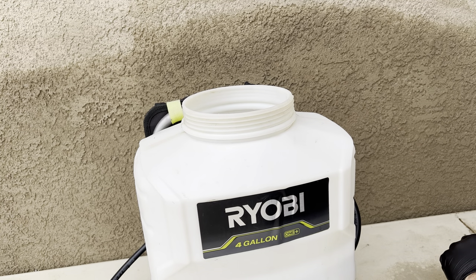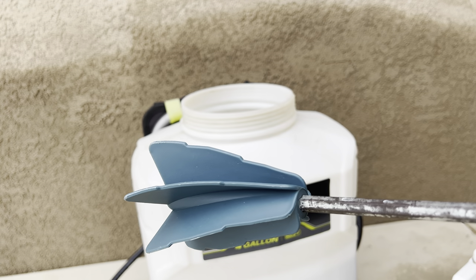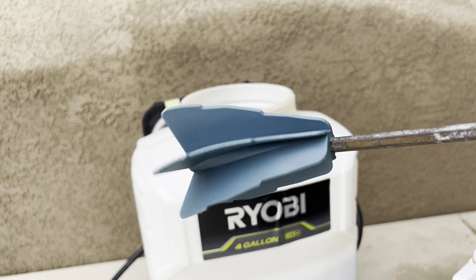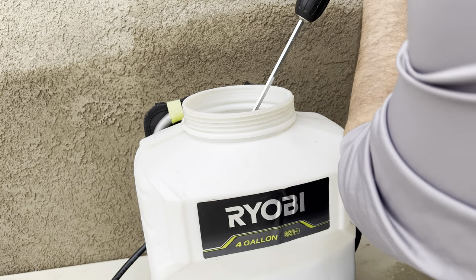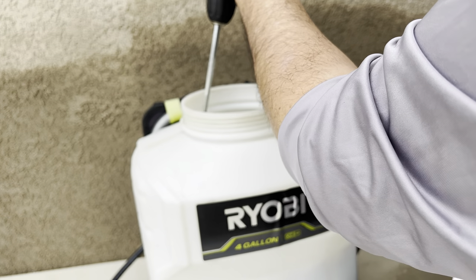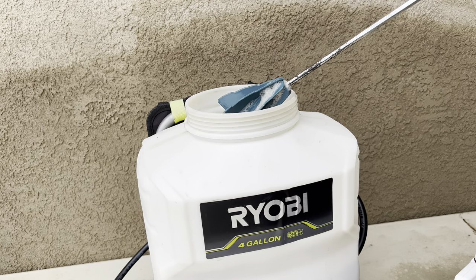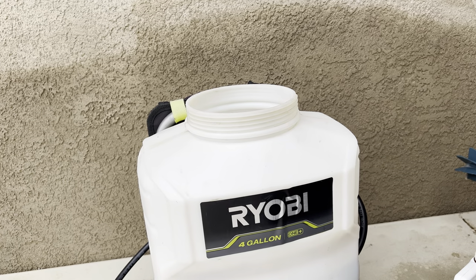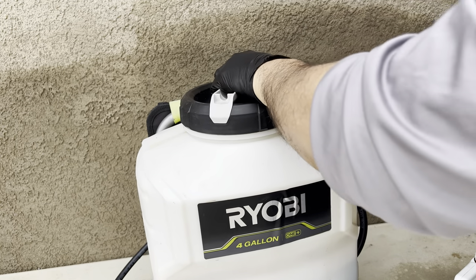I went ahead and already applied my one gallon of water. So I'm going to mix it up and we'll be good to go. One thing I also like to use is a five-gallon paint mixer attached to a drill — this will definitely help mix up those chemicals in my backpack sprayer pretty well. Now we'll go ahead and put our cap on, seal it up, and I'll give it one extra mix just to make sure everything is suspended. And we'll go ahead and start applying this to the lawn.